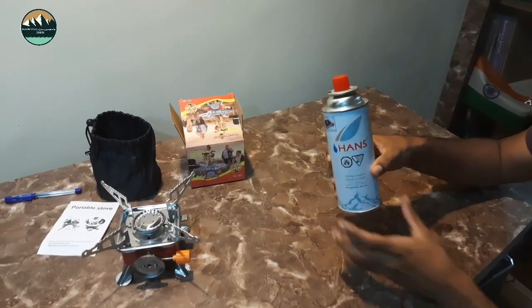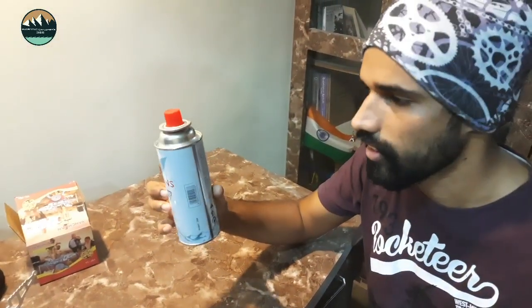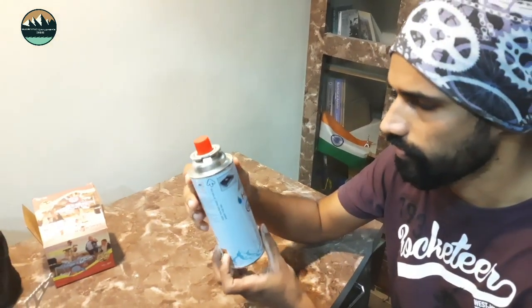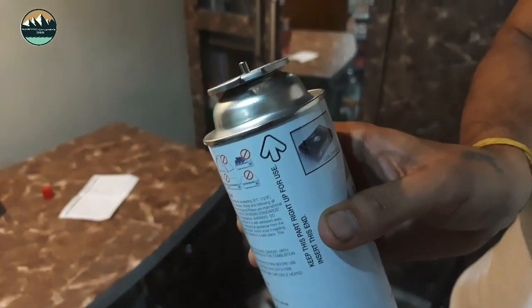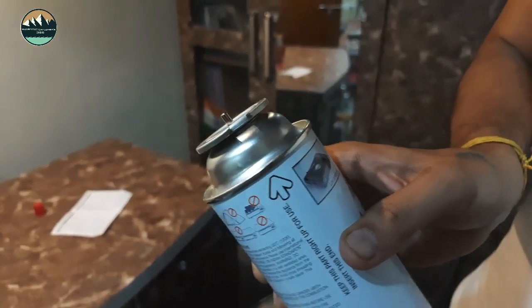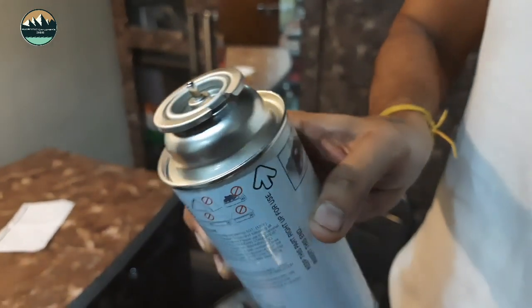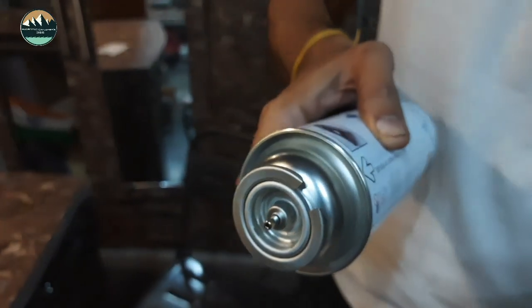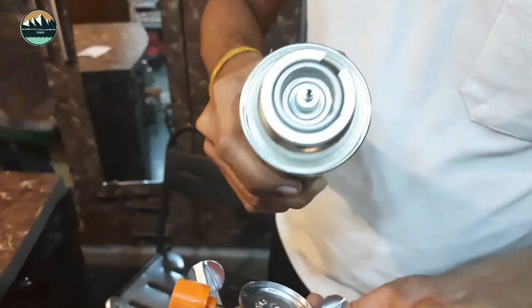This is a Hans company canister. We will open it and join it to the stove. Here you can see the arrow on the canister — it should always face up when you connect it. Now I will show you how to connect it. This is the canister, and there will be a slot — you can see it.